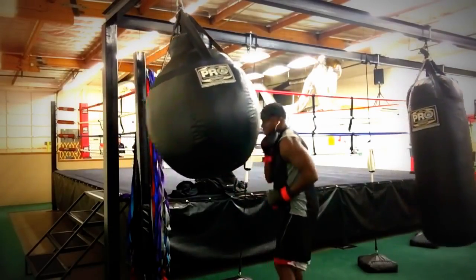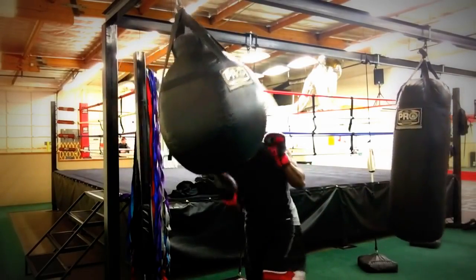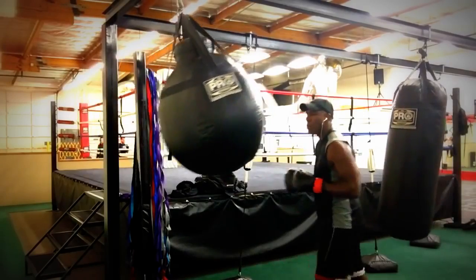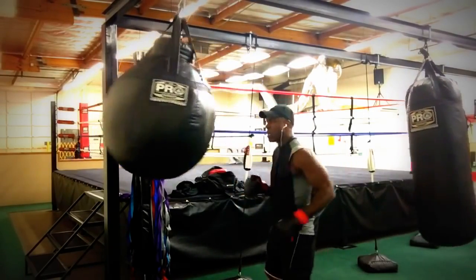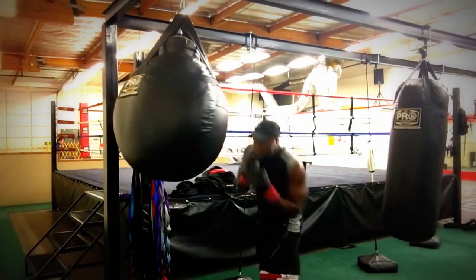Now I'm going to do a weave. So I'm going to do a bob, a jab, bob, and then a weave. Bob left, weave, and then come with a right uppercut. So I'm already moving, I'm anticipating. And you mix it up.